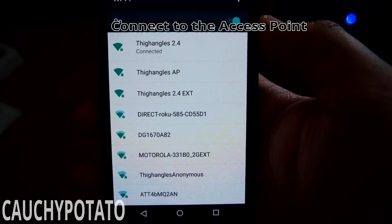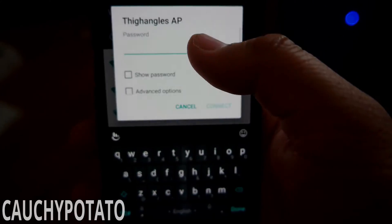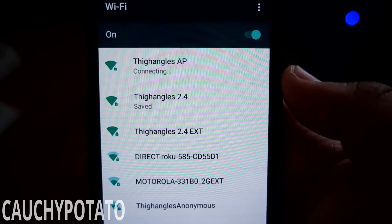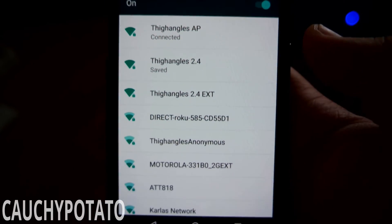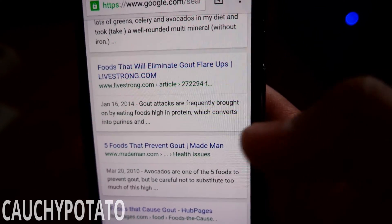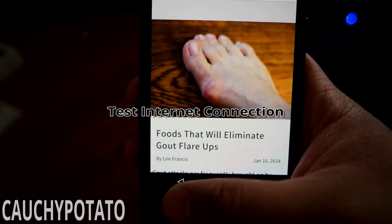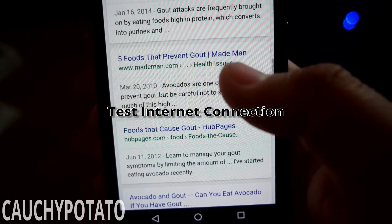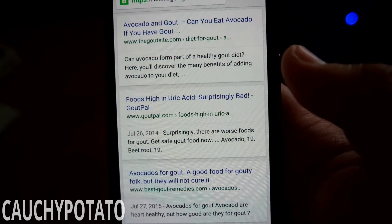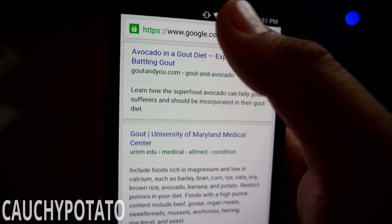I'll connect to Thiangles AP, which is the access point. The password created earlier will be the Wi-Fi password. Internet works good. Now place the access point in a good location so it reaches parts of the house where the signal to the main router is poor.